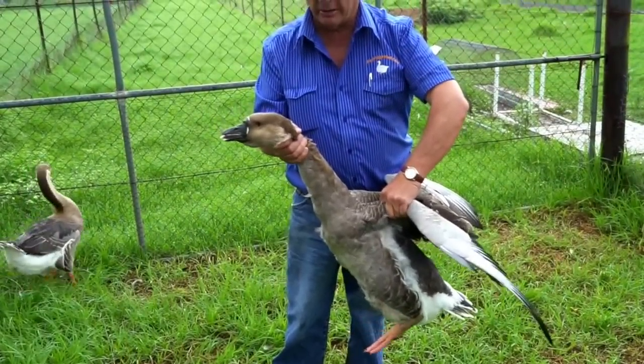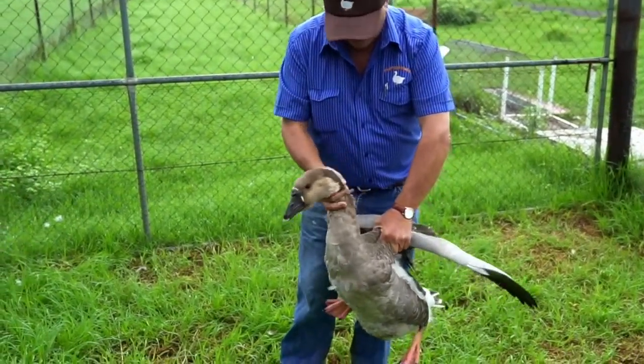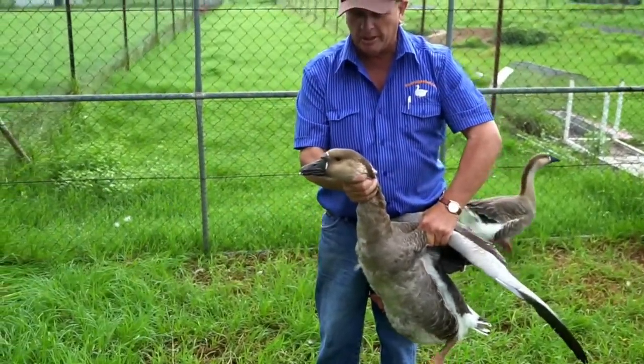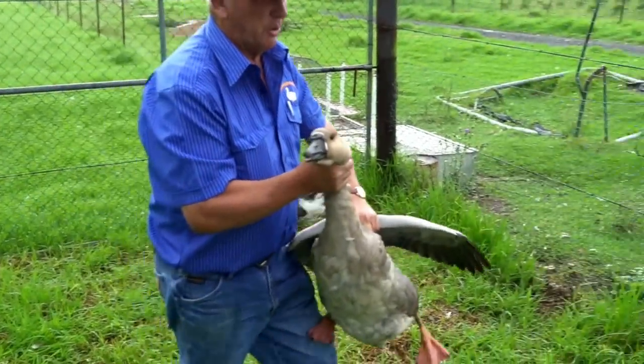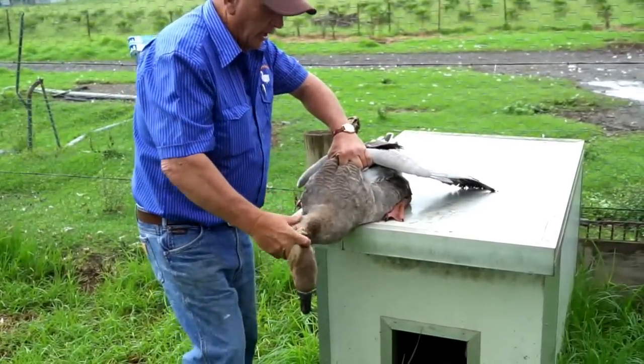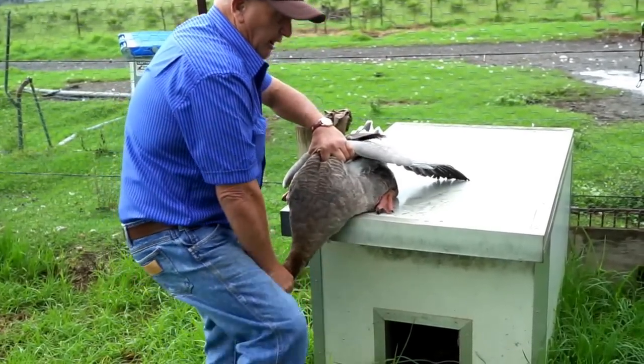That's all in one motion. You get used to getting these wings — it'll bash and bruise your leg — but you've got good control and she can't bite me. Now if I want to do something with this bird, if I'm going to tag her or something like that, do a tag, you want to cover her eyes.